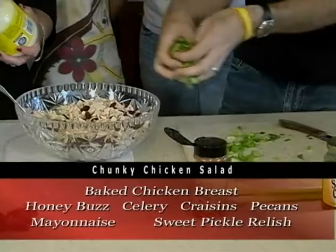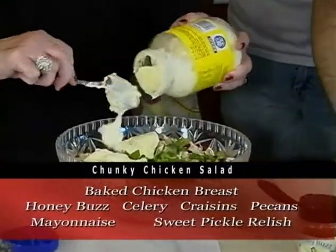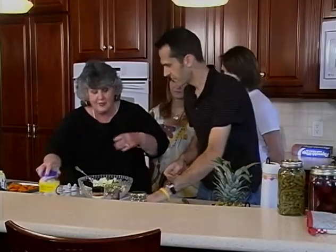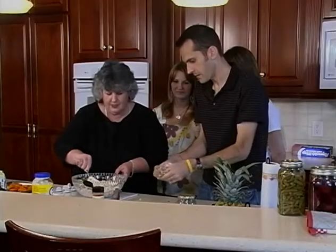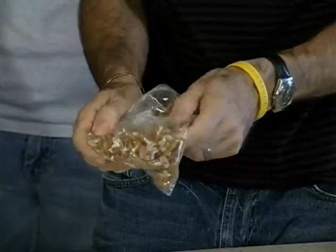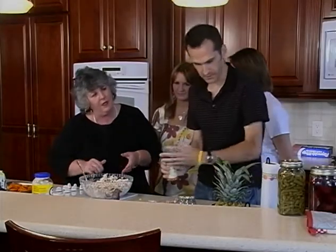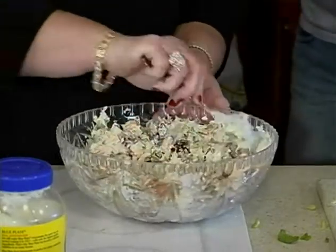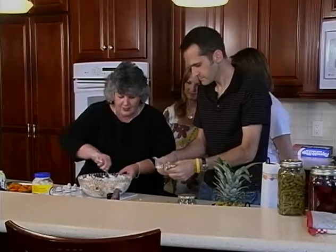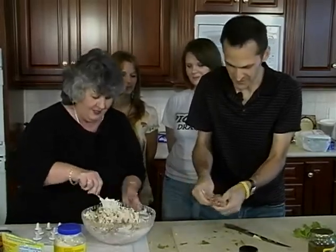We're going to add mayonnaise — one glob of mayonnaise, precisely. And some pecans: if I keep them in the bag and rough crunch them that way, they won't shoot everywhere. I'm going to let you decide how much Honey Buzz to add. It's got that kind of sweet smokiness to it, so I don't want to go too much, just enough to give it a little. That color is going to be really pretty in there too. It's something I wouldn't have thought about three weeks ago.